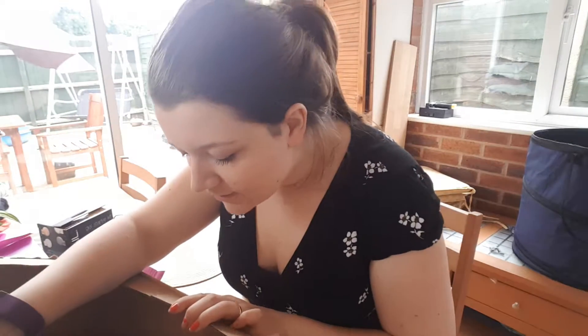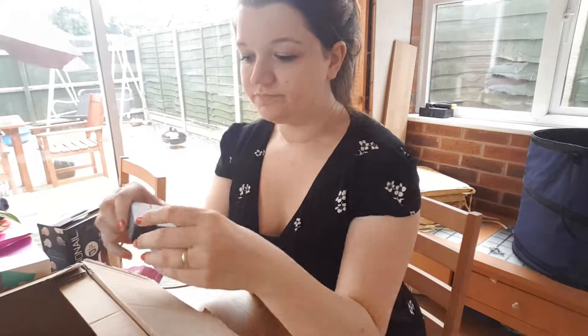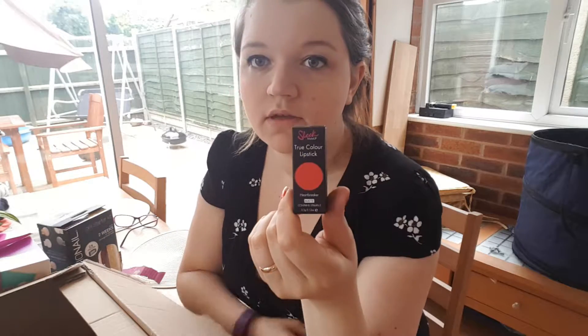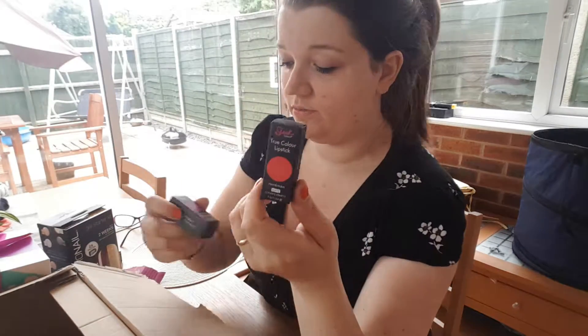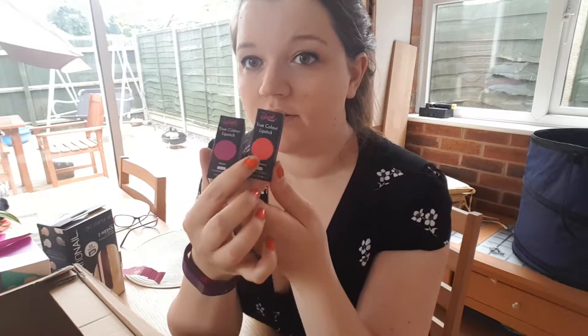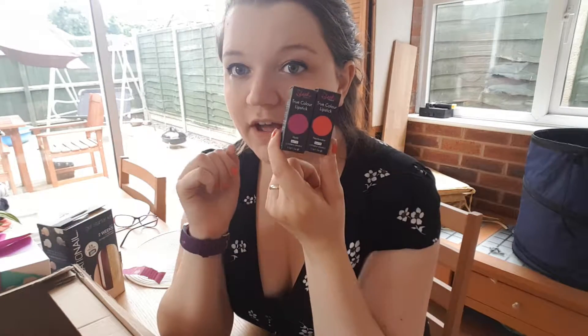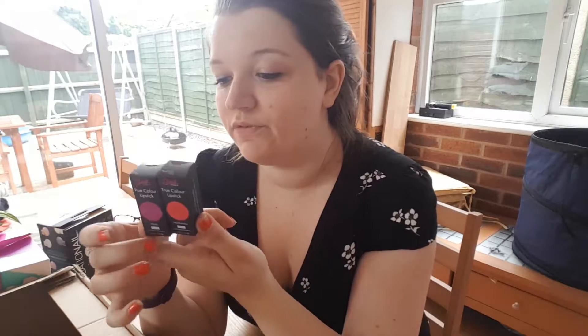My next item is two small lipsticks from Sleek Makeup. I've never tried their lipsticks before so these are new ones — one in Heartbreaker and one in Mystic. I quite like the Mystic. I've never had a purple lipstick before; it's normally reds or coral colours, so I'm looking forward to trying them.